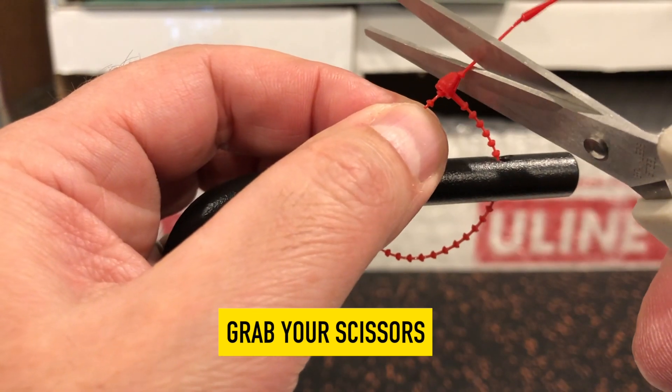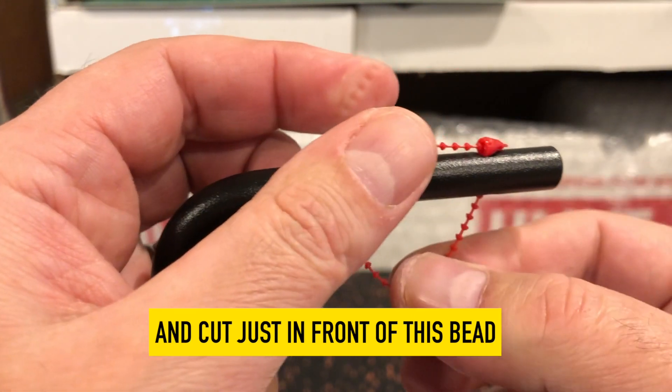Grab your scissors and cut just in front of this bead. That's it. You're done.